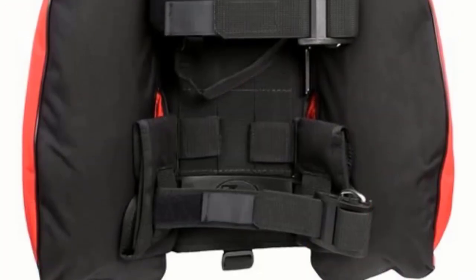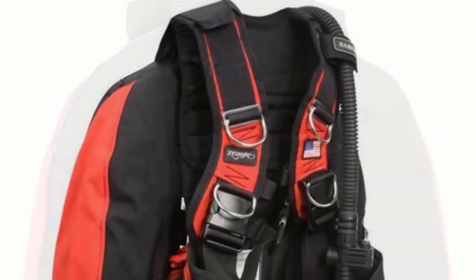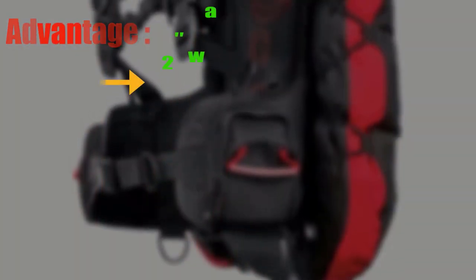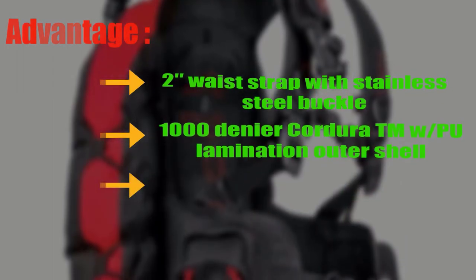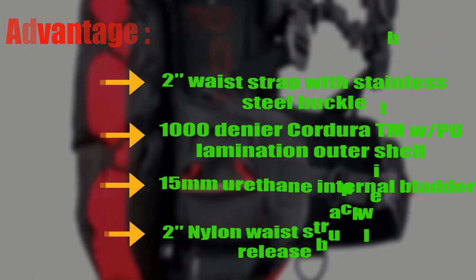The Hollis HD 200 has everything an advanced sports diver needs. The heavy-duty construction and innovative design provide ultimate comfort and function. Advantages: 2-inch waist strap with stainless steel buckle, 1000-denier Cordura with PU lamination outer shell, 15mm urethane internal bladder, and 2-inch nylon waist strap with quick release buckle.